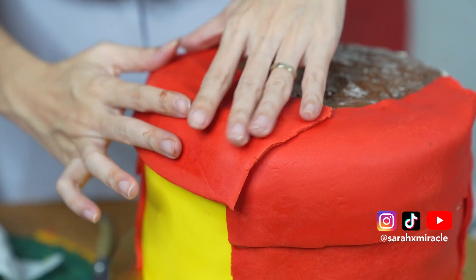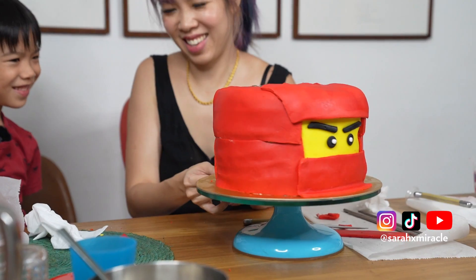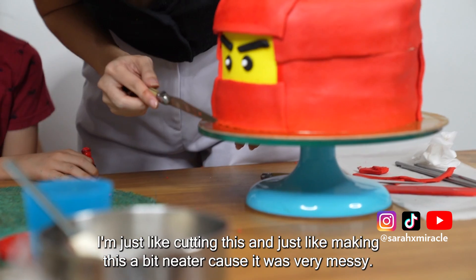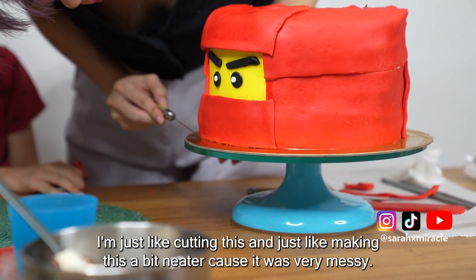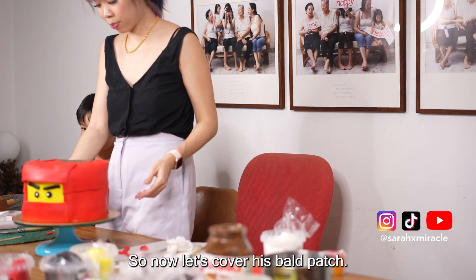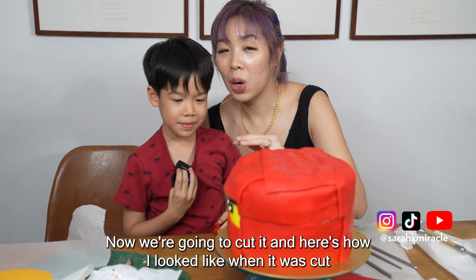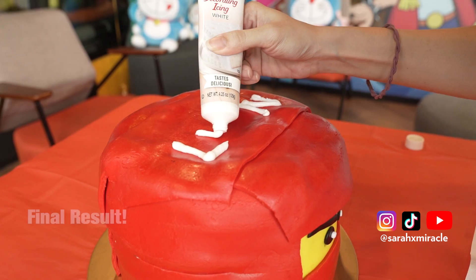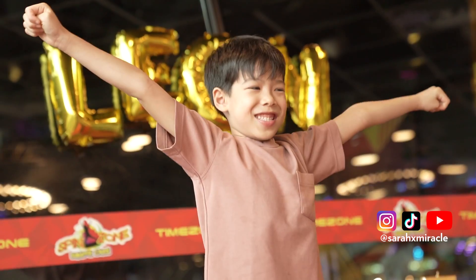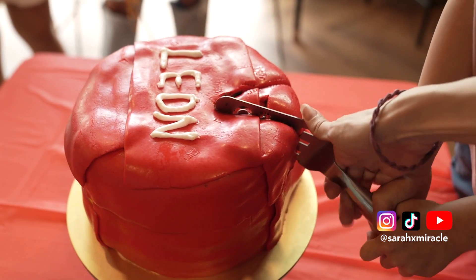It must be frowning. That's right — can we see his face? I'm just cutting this, just doing it easy, because I can use other modeling tools to do this. Now let's cover his bald patch. How do you feel about your entire look, Leon? Awesome. Now we're going to cut it — here's how it looks when it's cut. Let's do it.